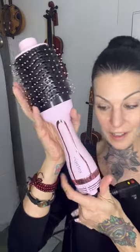Hi, I want to do a review on the Cortex International. This is a blow dryer with a brush on it. Not good — not good for your hair. Breaks it off.